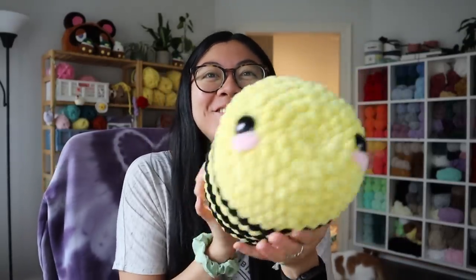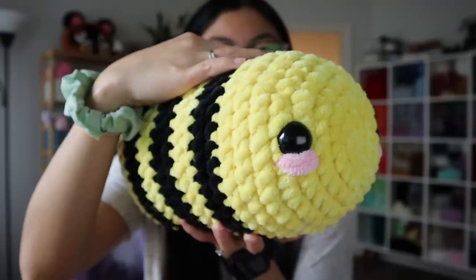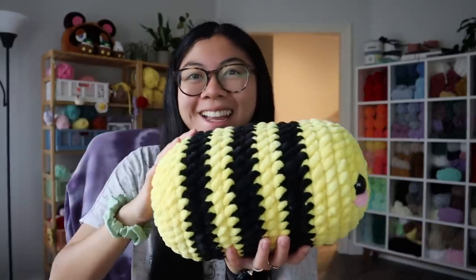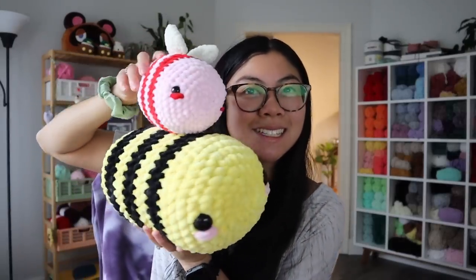Lastly, I started making this big plushie last night but didn't finish it — it's a giant bee. Look how big she is! I absolutely love the face on this bee, it's just so derpy and so cute. Got the big eyes, the big blush, three stripes. My normal size bee only has two stripes, but my jumbo ones have three. Let me grab the Valentine's Day one to show you the size comparison — look how big this bee is! The only thing left is the wings. A lot of the patterns I've been showing are my own patterns, so I'll link everything in the description box. Hug check.